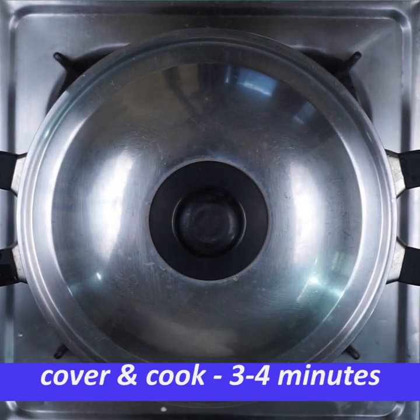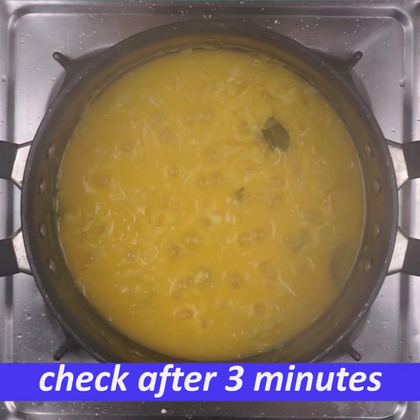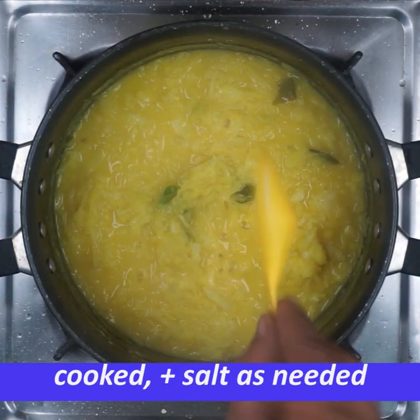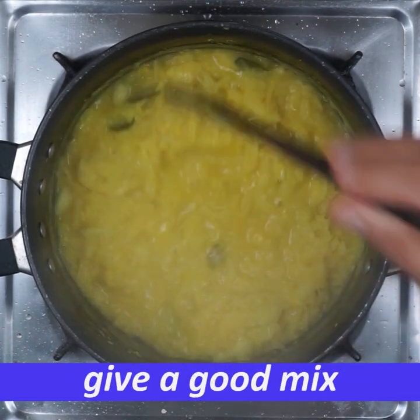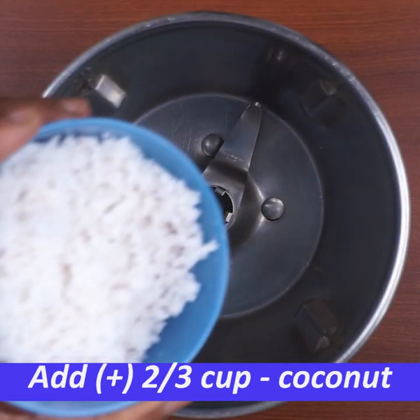Cover and cook for 3-4 minutes. If you want to cook on low flame, you can cook on low flame and mix it in.